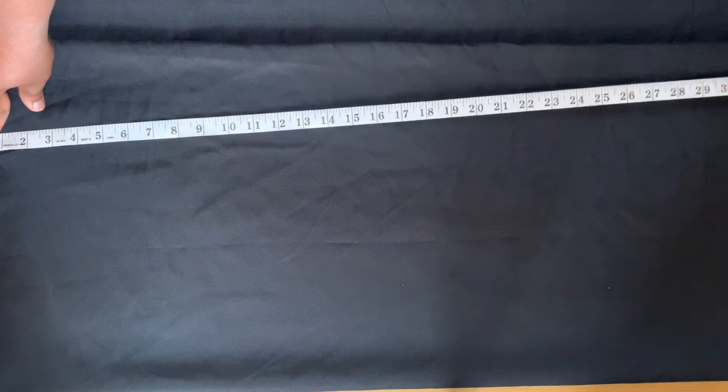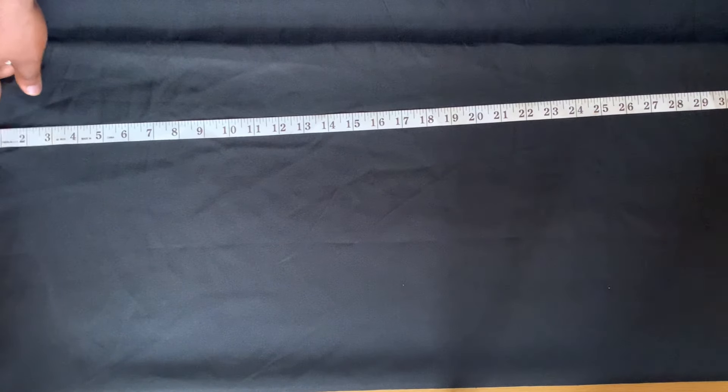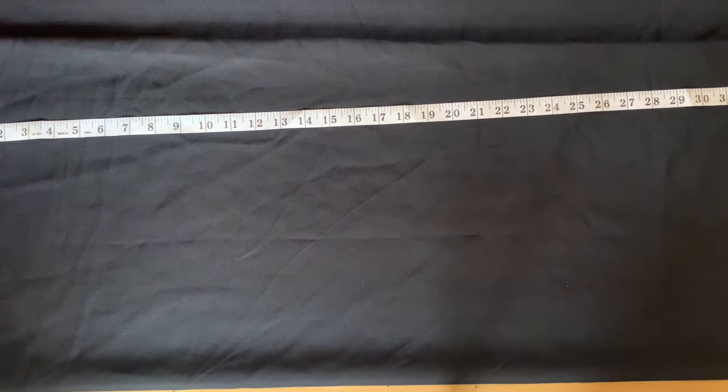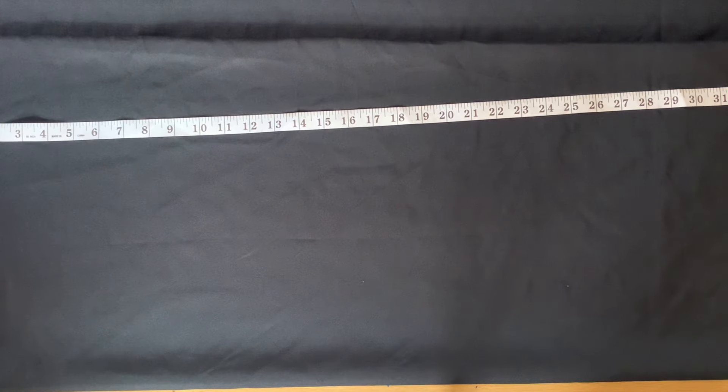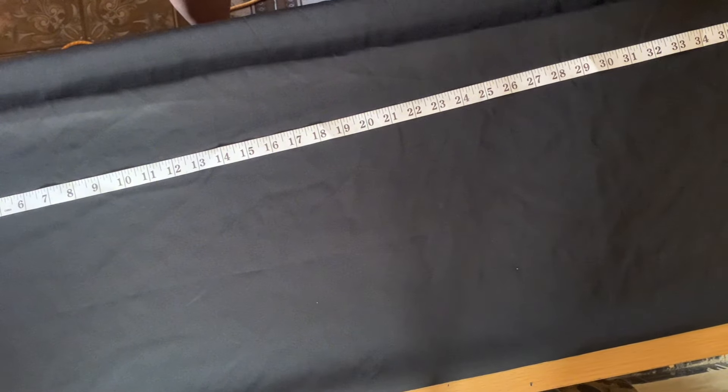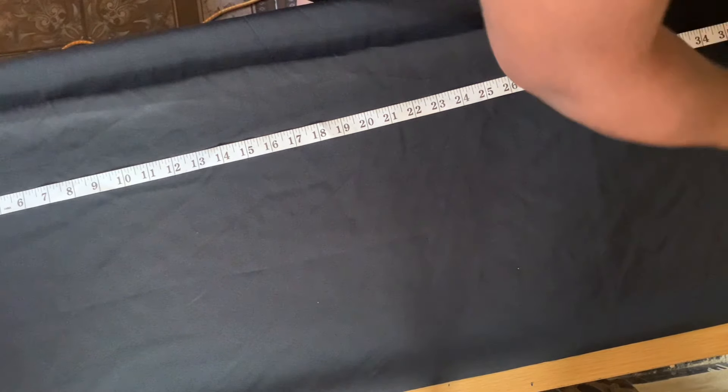The next thing is to measure your skirt length. This person has a length of 34 inches, so I'll be adding two inches allowance on the lower part. This is because I'll be taking out about half an inch in four places — I will not be folding the lower part. I'm going to cut the lining exactly, so I don't need extra. After marking the length, I inserted two inches zipper allowance by the side.